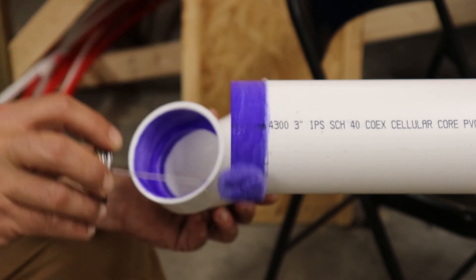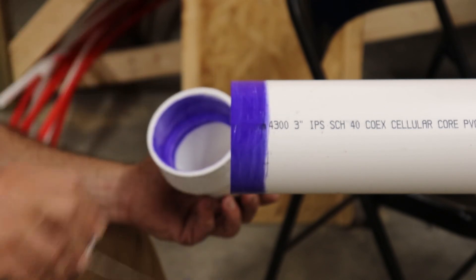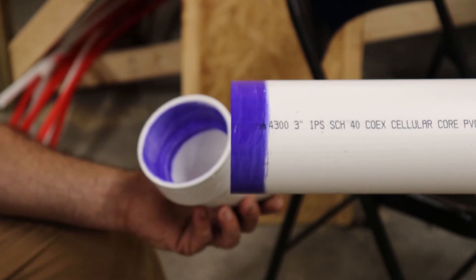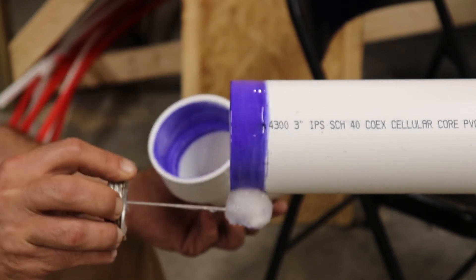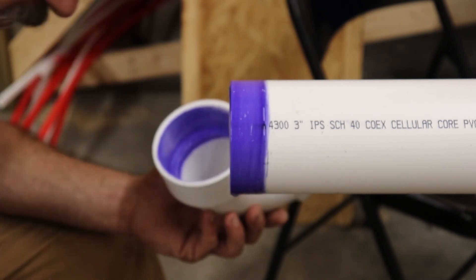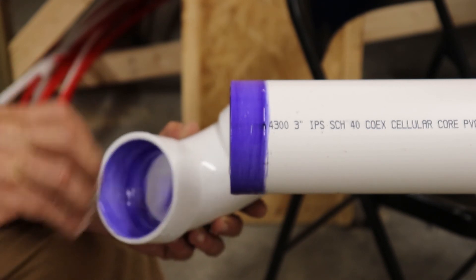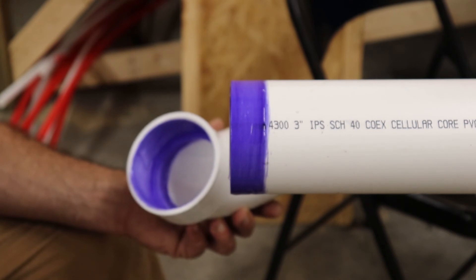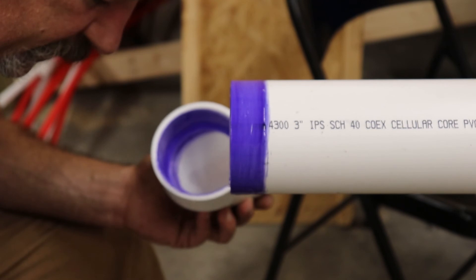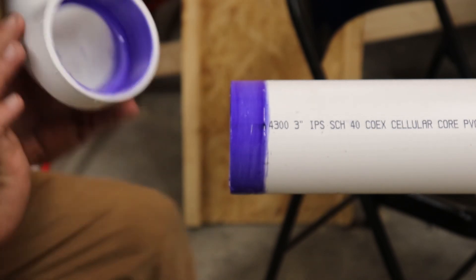Get on there, hit it one more time. I can feel it — it's getting all gooey, starting to pull some hairs off my little dauber. Then get your glue, go around and around with the glue. See how the dauber is turning purple there? That's what you want to see. You want to glue the pipe and you want to glue in the fitting. Get plenty of glue up in there. You don't want this to leak later on — the last thing you want is at 6:30 at night, you're putting a test on a house and that thing leaks on you.